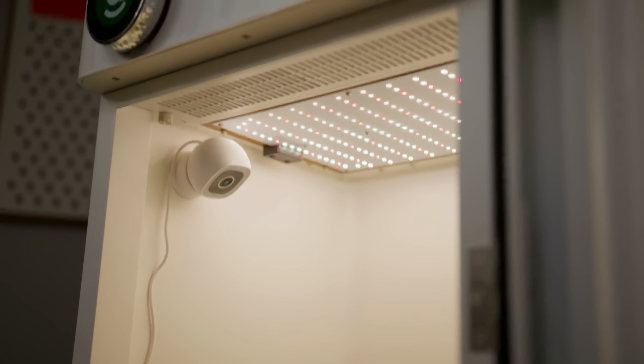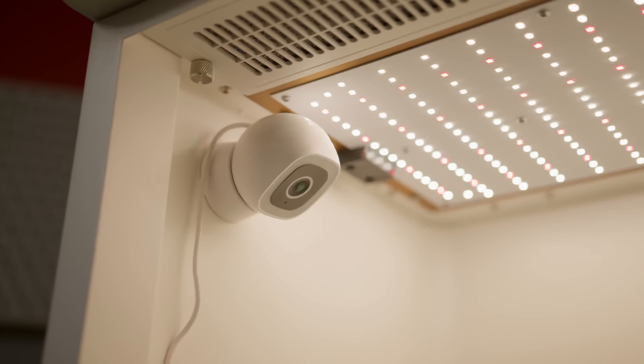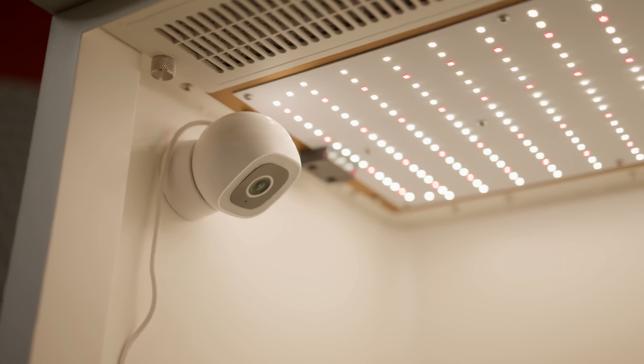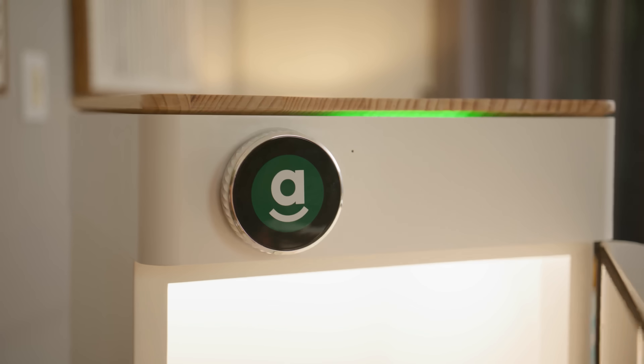The Hey Abbey camera lets you monitor the growth of your plant without the need to open the door and interrupt important growth stages. And when you do open the door, the camera automatically shuts off to protect your identity. The smart knob on the front of the box is a stylish and modern way to open up the Hey Abbey.